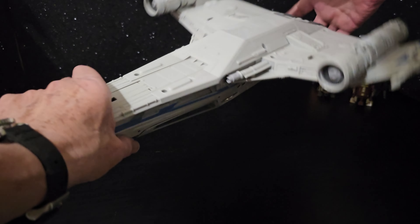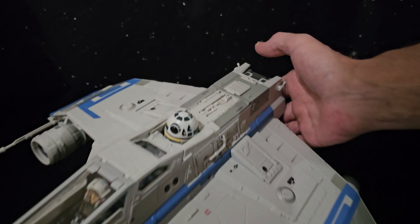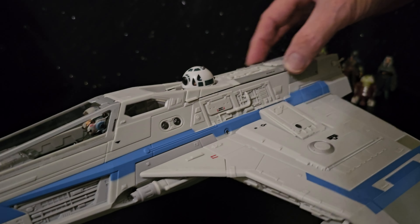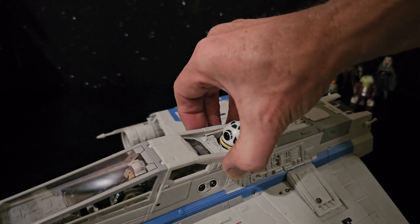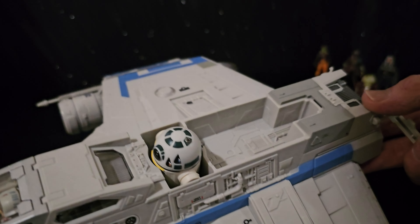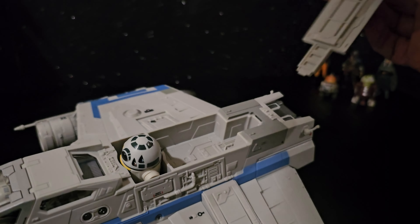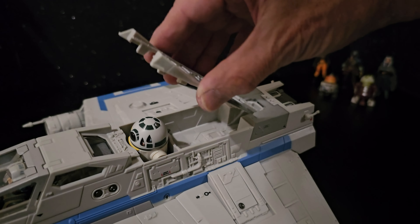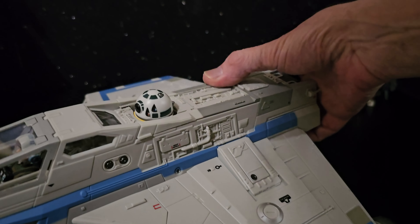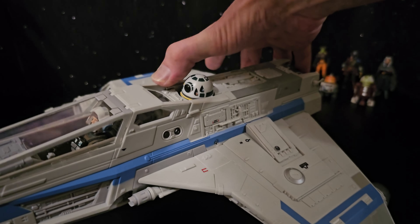You can turn it completely upside down and the little droid will stay in place, as long as you've pushed that part back in. I don't think I've shown you this in this video — that part comes off. Strange there's no hinge on the back. Just put it into place and push down, and that'll hold the little droid in place.